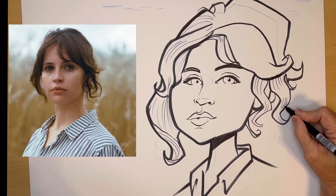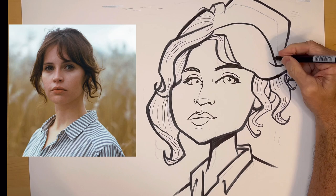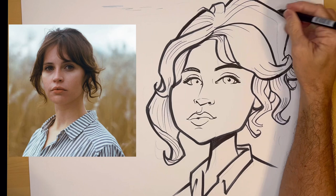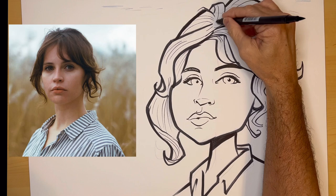I can twist that one too — I'm just having fun with it. And so, that's my drawing of Felicity Jones.